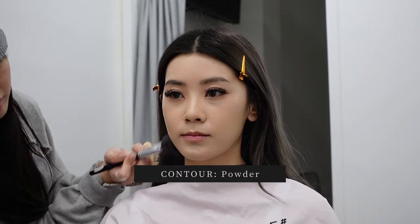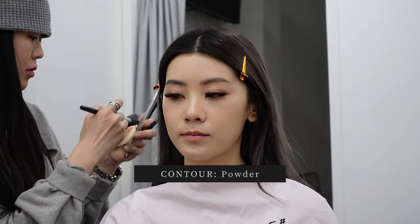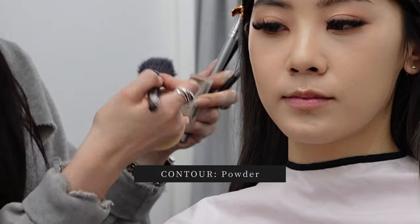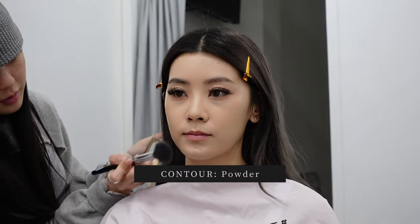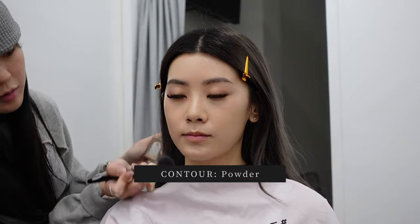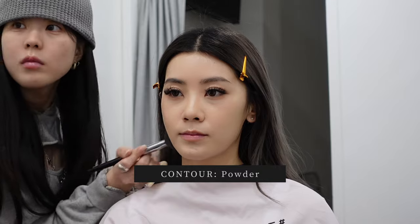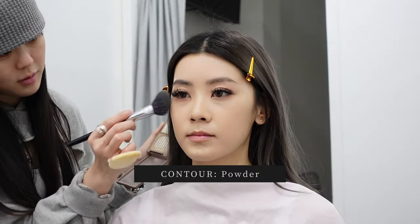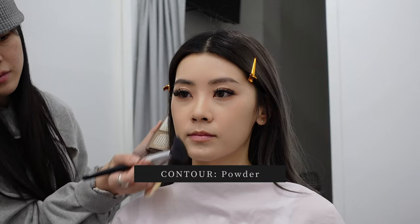Once my blemishes are completely covered, she goes in with the same contour powder to contour the edges of my face. She clearly loves her contour powder — I asked what color it was but she said it was a pro tool so unfortunately I don't have access to it. She's using a big fluffy brush around the edges of my cheeks and jaw just to create a sharp jawline and make my face look a little bit smaller in the photos.